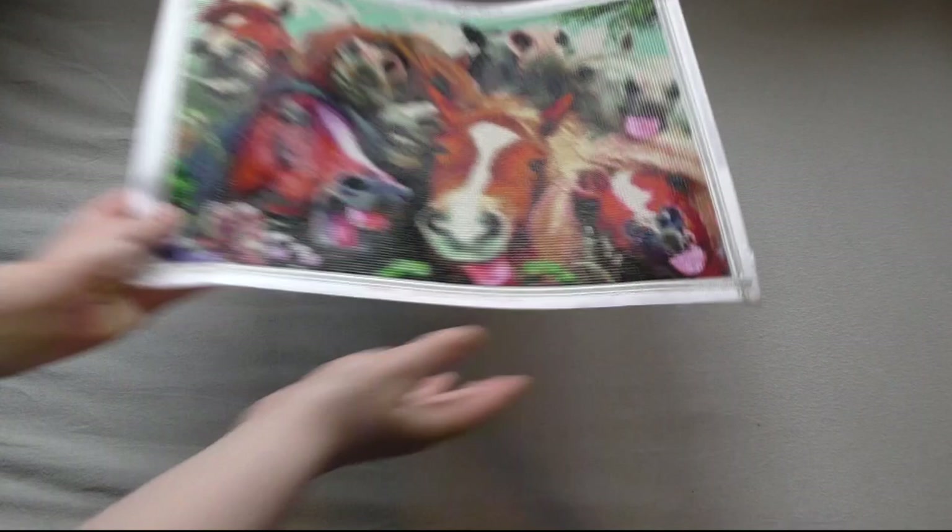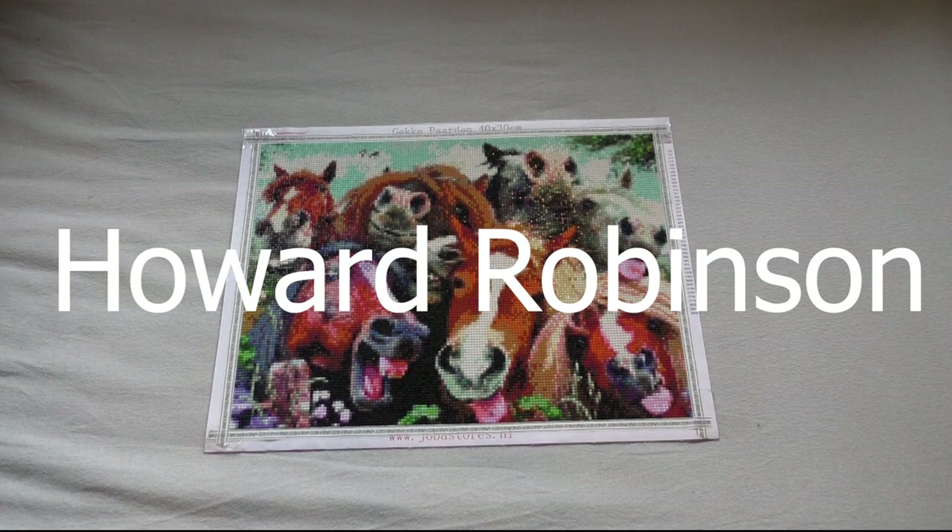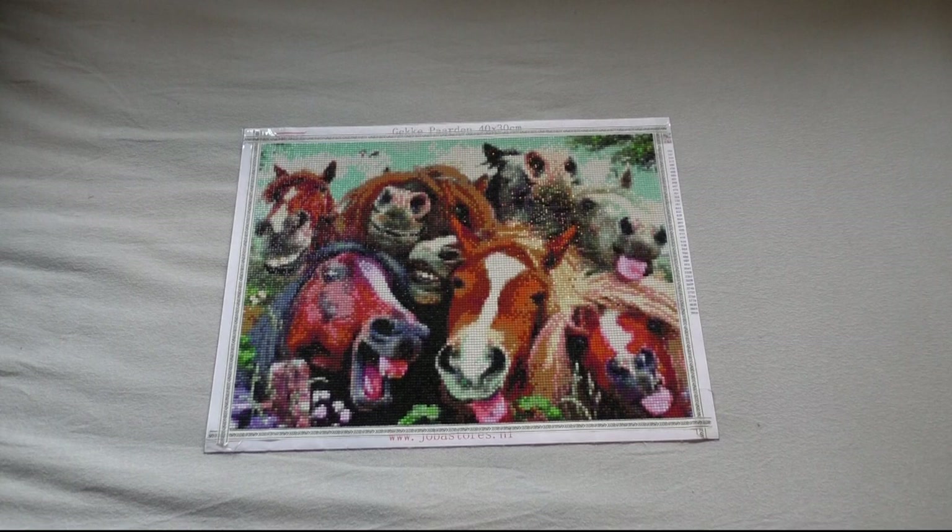Now moving on to my next kit — it's this one. I don't think you've seen it on my channel at all. It's my very first square kit, a 40 by 30 from a Dutch store. But as I said before, don't buy it there, because I found out this is licensed art. It's actually licensed by TSA — I think the artist is Howard something. I'm going to put the link down.